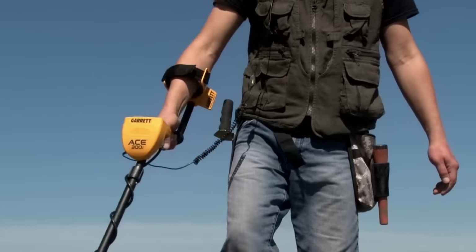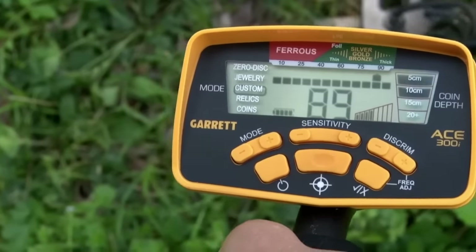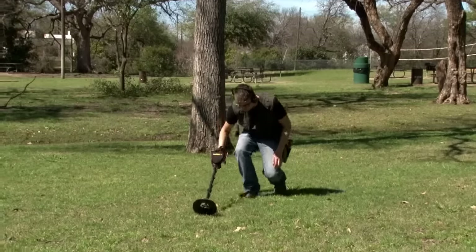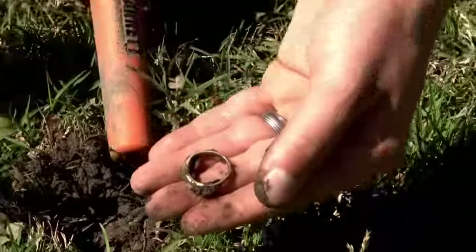The ACE 300i includes digital target ID with a large 0 to 99 scale for more target information, and 8 kilohertz frequency for improved sensitivity on low and medium conductivity targets like gold and lead.